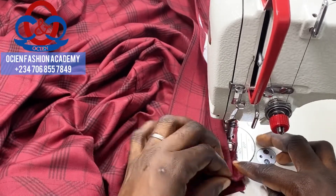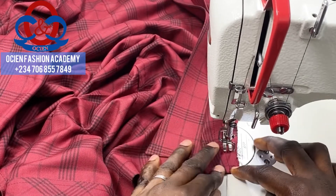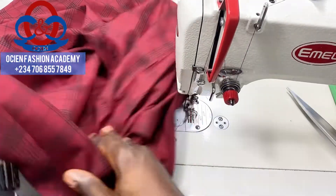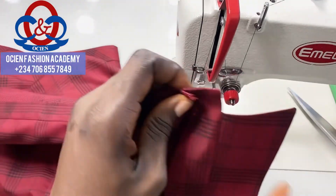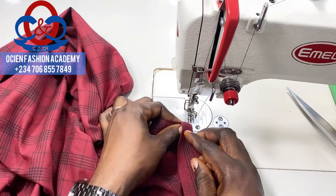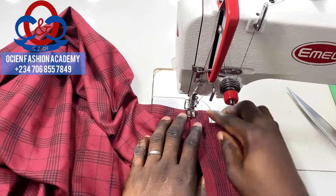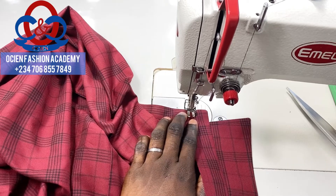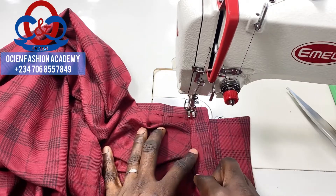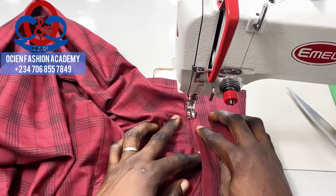Do that gradually — don't sew on the collar stand. Now we're going to top stitch the collar stand. Remember to reinforce and do not allow your seam line to show; your seam line should not be visible while you are top stitching the collar stand.